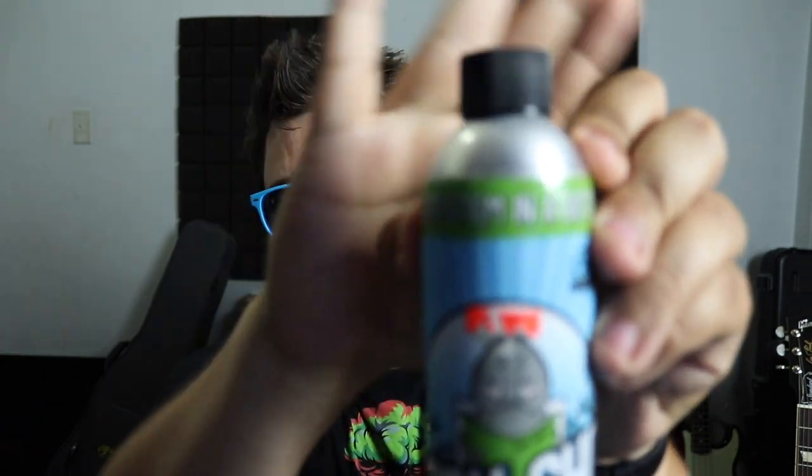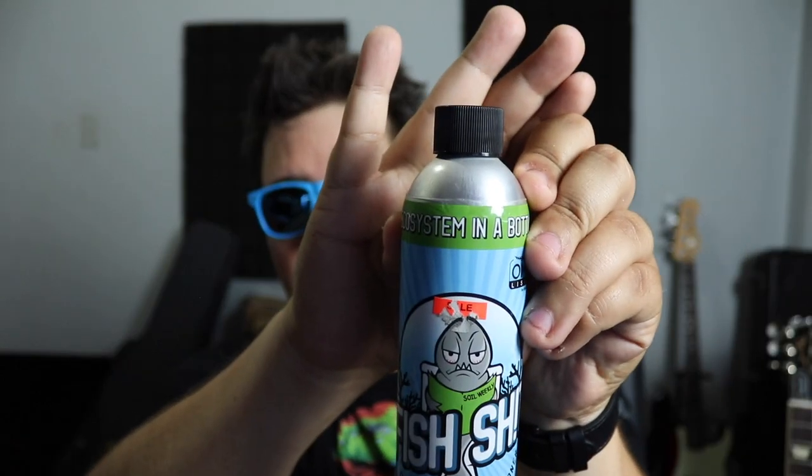So what exactly is Fish Crap? From what I read, it's pretty much feeding tilapia fish a certain kind of feed, and when the fish produces waste you get the beneficial bacteria from it. They worded it a bit nicer than that, but that's essentially what it is. The tilapia get a specific mix of feed that produces this stuff — it's straight-up living biology in a bottle. That's why the bottle says it's an ecosystem in a bottle, right there on the label.